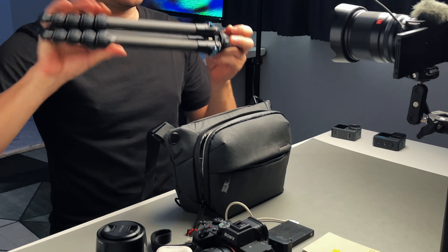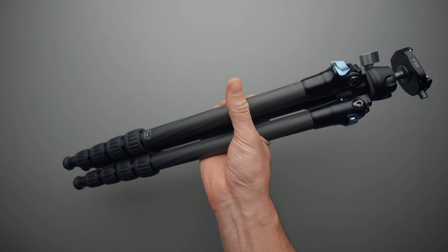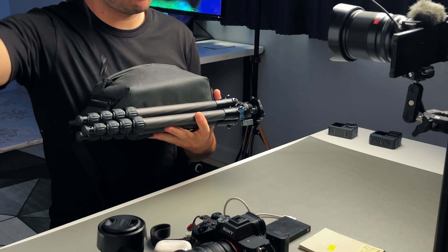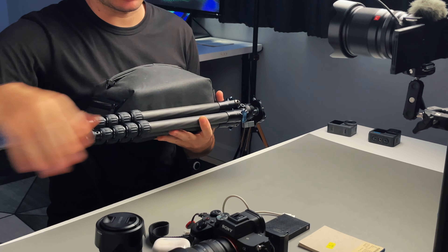I also have this notebook to write notes. Sometimes I carry my tripod — this is the Sirui. I forgot the model number but I'll leave links to everything down below. I attach it here with the Peak Design straps and it works flawlessly.